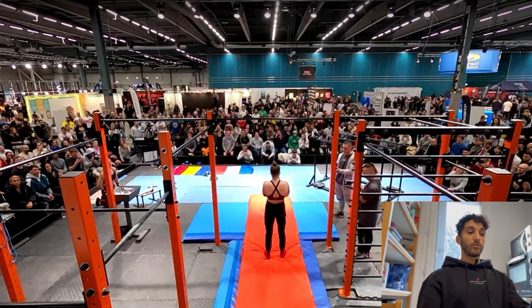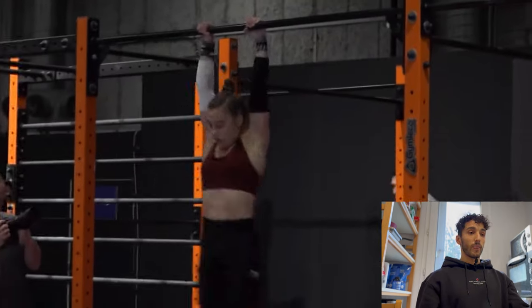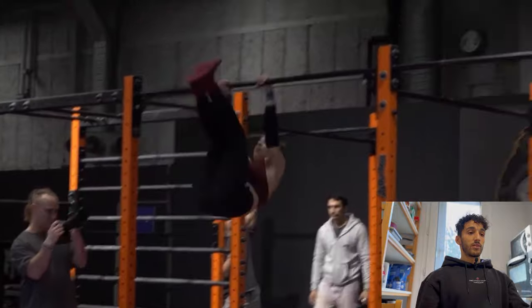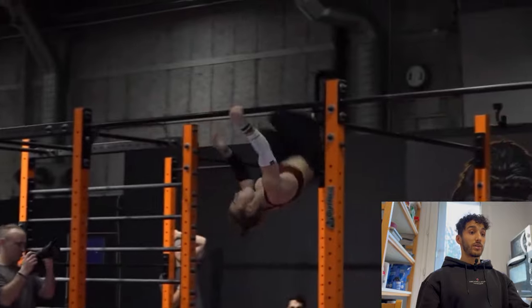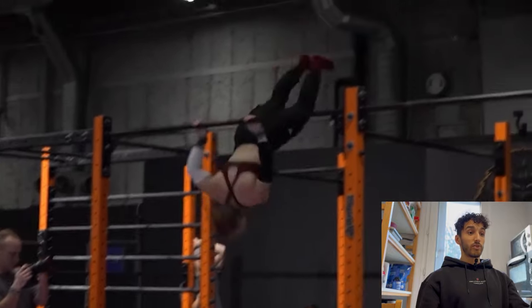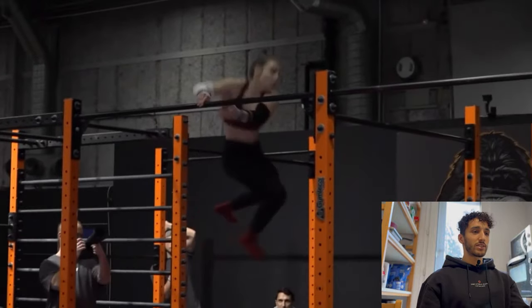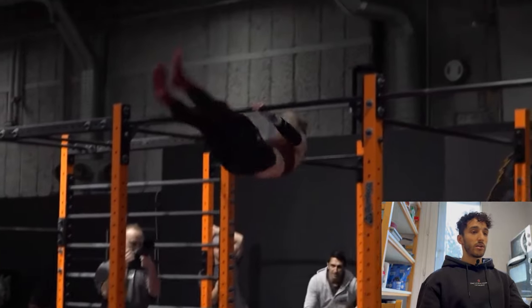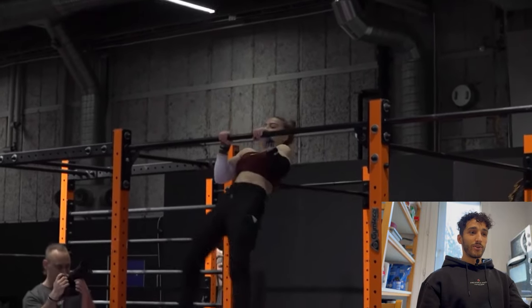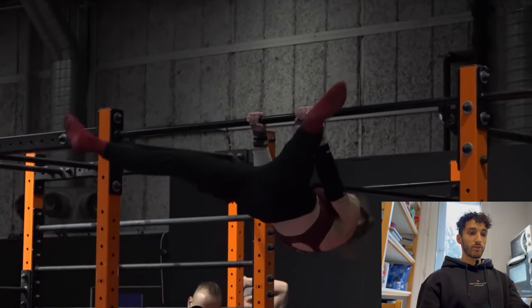Here we have Alicia starting with her first round, going on the high bar. She does a muscle up, an alioop, ginger to shrimp flip 540, then a dragon 360 — she doesn't stop — 360 again, crazy combo, front lever straight, one to frontal front.